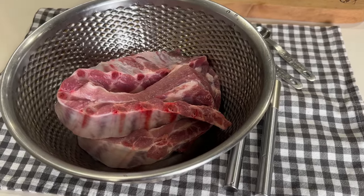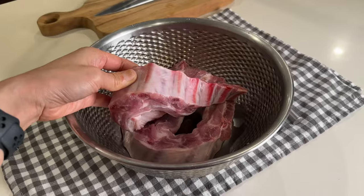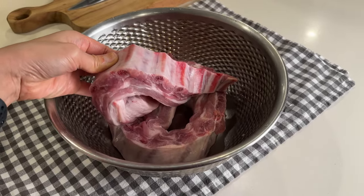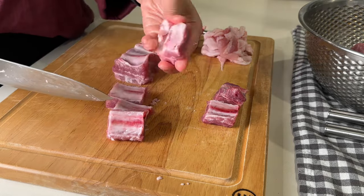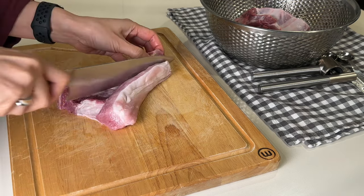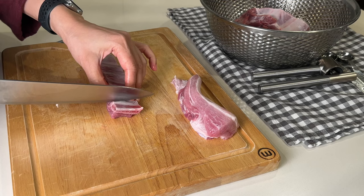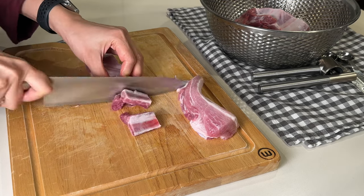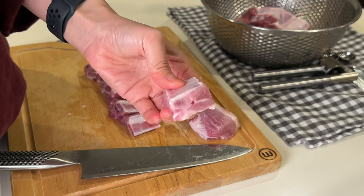I've got my pork riblets, about 1 kilo — approximately 2.2 pounds. These riblets are about 2 inches long and I'll be cutting them between the bones. Make sure to give them a thorough rinse under running water to remove any bone particles from the butcher's cutting process. My pork ribs have plenty of meat attached, so I separate the meat from the ribs to cut up into similar-sized pieces.